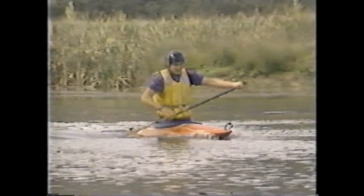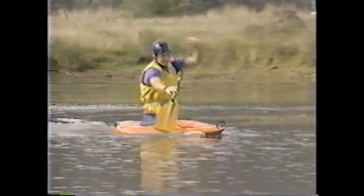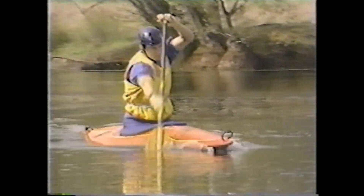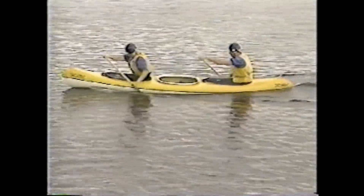Canadian canoeing is usually performed in the kneeling position using a single-bladed paddle. Some double Canadians are fitted with seats for greater comfort over longer distances. Single Canadian, or C1 paddlers, will become proficient at paddling either left or right-handed and can control the boat without changing grip. Double Canadian, or C2 paddlers, will always paddle on opposite sides from each other and can also control the boat without changing sides.